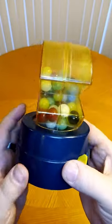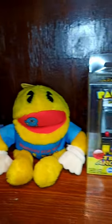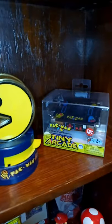There, now your machine looks much more lively on display. Just please keep it out of reach of children, and make sure everyone in your house knows that it's filled with glass, not candy.